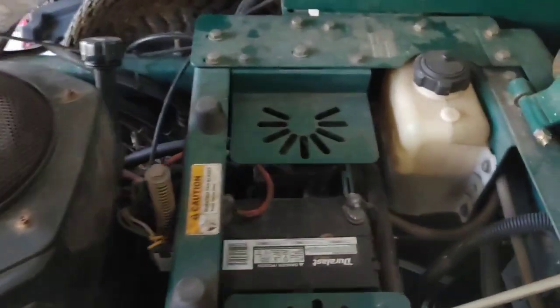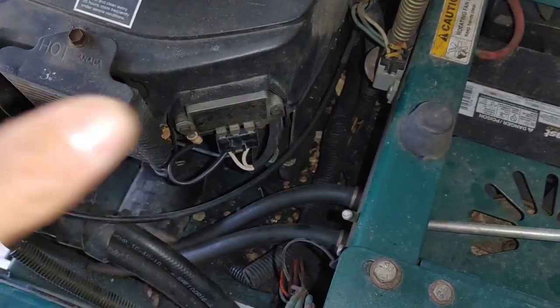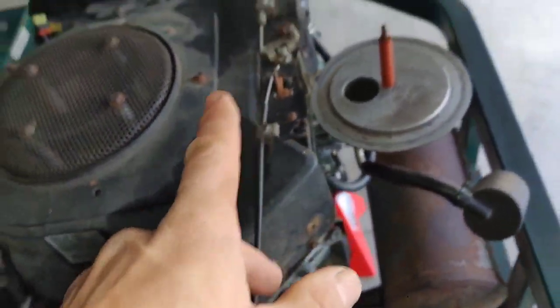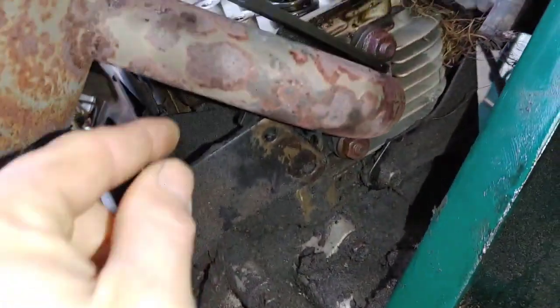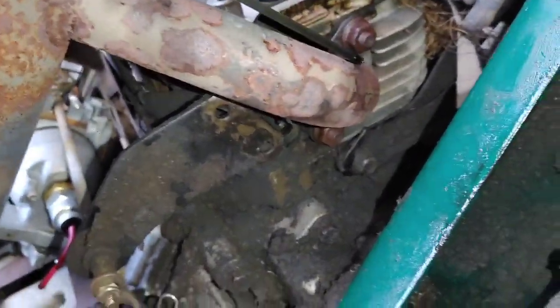I'm about to remove the engine. First thing I do when removing an engine is disconnect the battery ground. If it's something I'm not really familiar with, I like to take video or photos of everything, just in case you get confused about how to put stuff back together. Then after the battery, I disconnect the cables to the starter, the choke cable, the throttle cable, then the fuel line. I'll get underneath and remove the clutch and the drive pulley. I just discovered a pulley that's not even bolted on, and the drive belt is completely missing, so I have to call the guy about that.